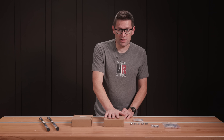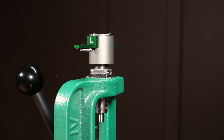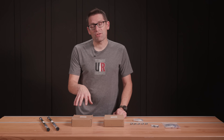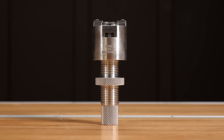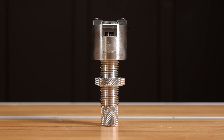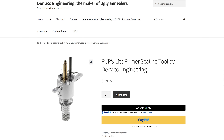Duraco has PCPS, which is their premium priming system. It attaches to a reloading press and allows precision depth control. There's also PCPS Lite, which functions in much the same way, but is a little bit stripped down with fit and finish and features, and is available at a lower price point. So there are multiple options here.